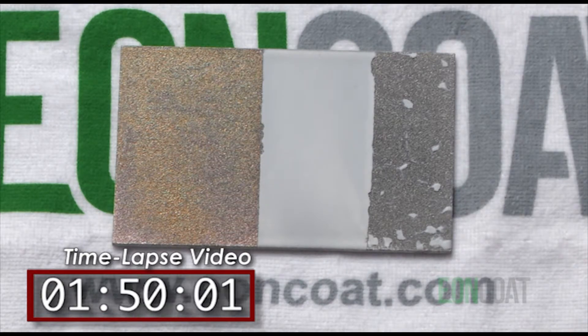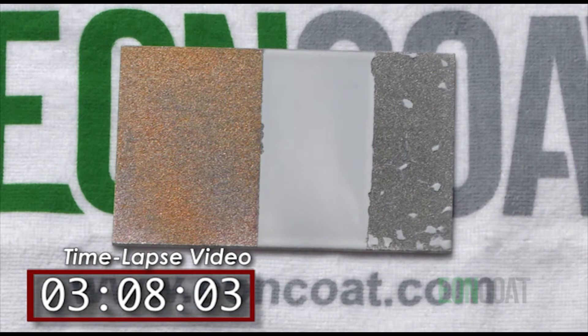You will, of course, expect that the bare metal will rust. You would also expect that the part that has a corrosion-resistant coating on it not to rust — and you are correct, it does not. But normally, when a coating is compromised, cracked, peeled, or bubbles up, we call that a failure because that means the steel can and will rust.